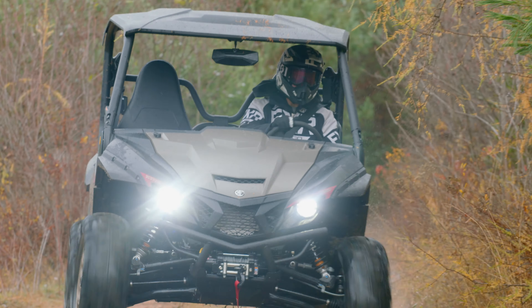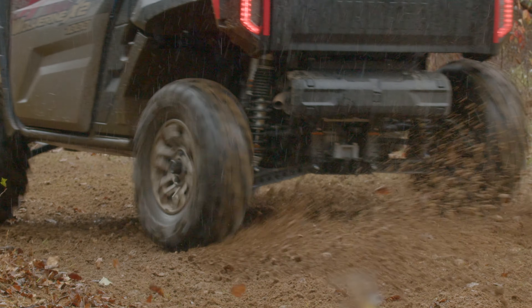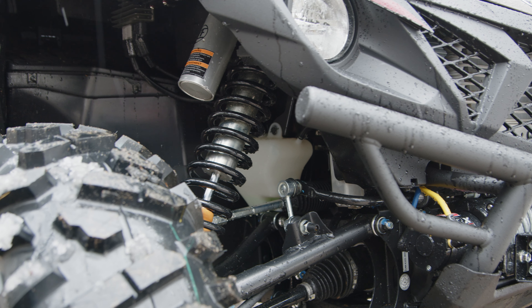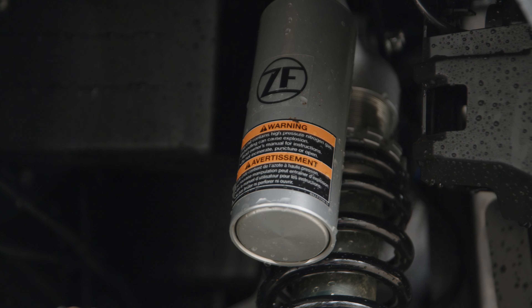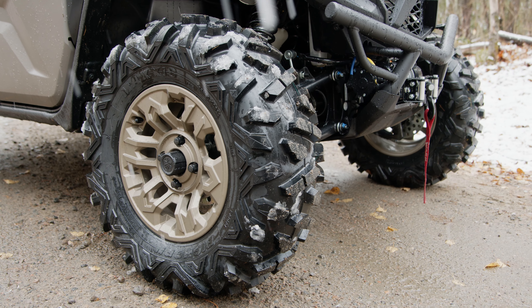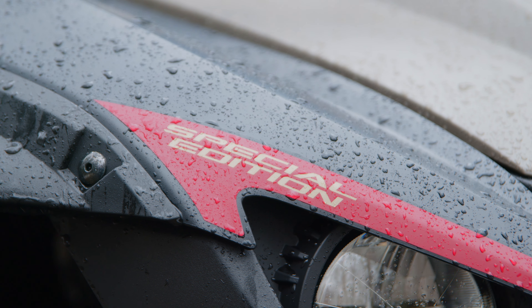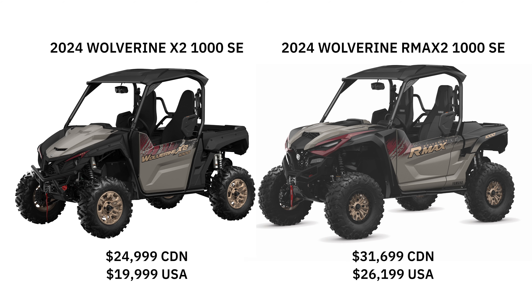Right away, we started hearing comments like, 'I bet it's just a dumbed-down 1000 and you'll have to buy the RMAX if you want the same performance.' And I'm telling you straight up, that is not true. This machine uses the same 999cc twin mated to Yamaha's legendary Ultramatic CVT featuring a 10-year belt warranty, just like the RMAX. It also uses the same cab design. The biggest cost savings include Sachs ZF adjustable piggybacks instead of Fox QS3s, Active D-Mode offered as an option rather than standard, 28-inch tires instead of 30s, and some bodywork differences — resulting in more than a $6,000 price difference in Canada and the US.